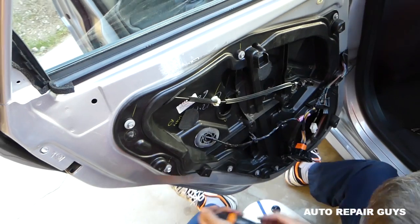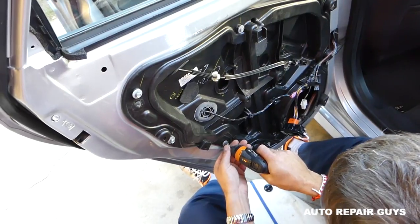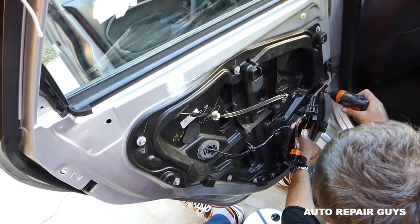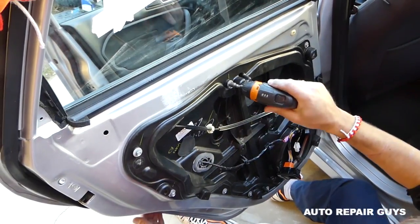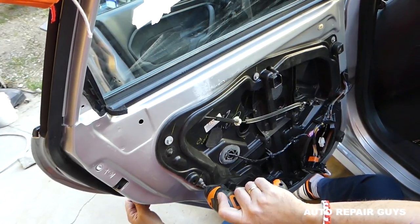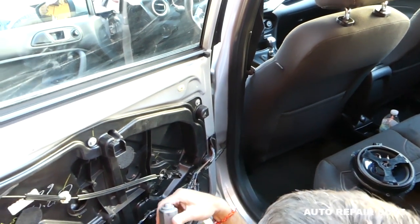Get all the bolts in and tighten them. We still need to hook the window up, install the window motor, install the speaker, and the door panel — quite a bit still. It's not easy but it will save you a lot of money instead of going to a shop. We got all of them in. Now bring the bolts for the window.